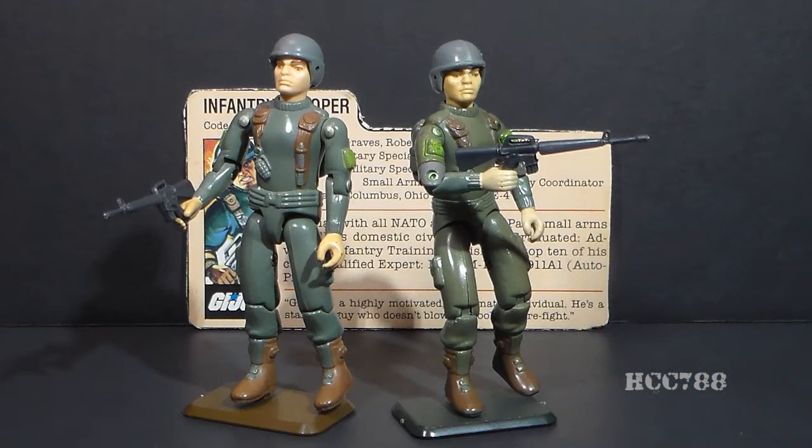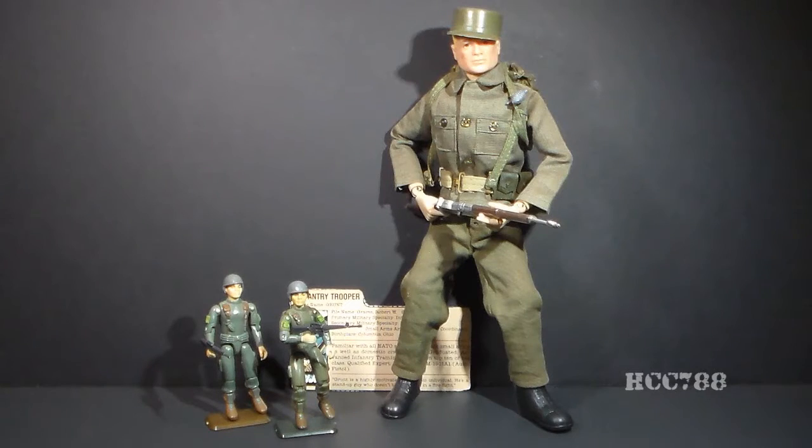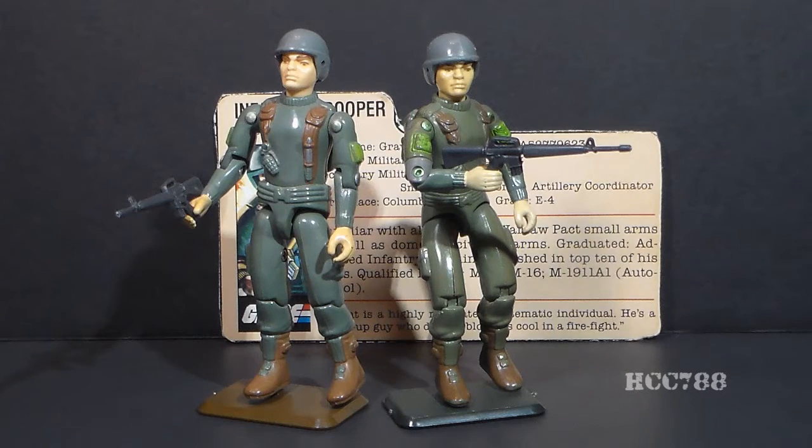Infantry refers to a foot soldier — an infantry trooper is a soldier that fights on foot, literally the boots on the ground. Grunt is a very basic army soldier, and so Grunt is most like the original G.I. Joe action soldier from 1964. Of course, G.I. Joe back then was 12 inches tall, and in the 1980s was reduced to 3¾ inches. Because Grunt is a very basic army soldier, he serves as the prototype for G.I. Joe's green shirts, non-differentiated soldiers sometimes seen in the background of G.I. Joe cartoons.